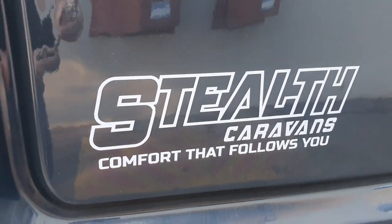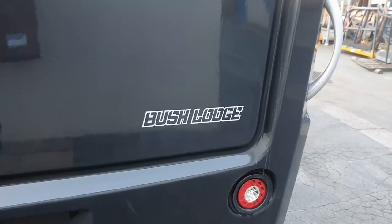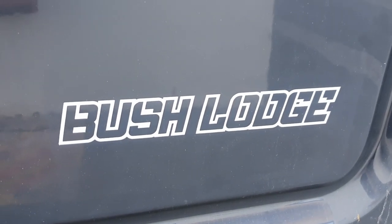G'day folks, coming to you from Stealth Caravans. Today I want to introduce you to one of our new models — it's the Stealth Bush Lodge, our extreme gravel road edition.